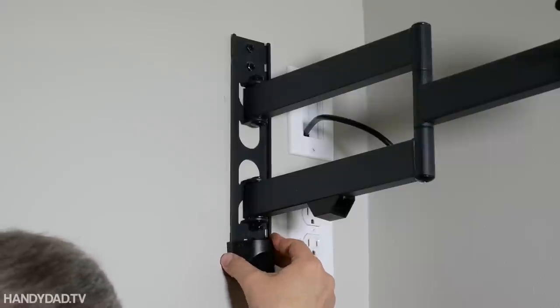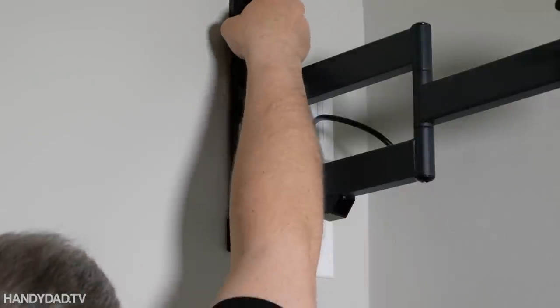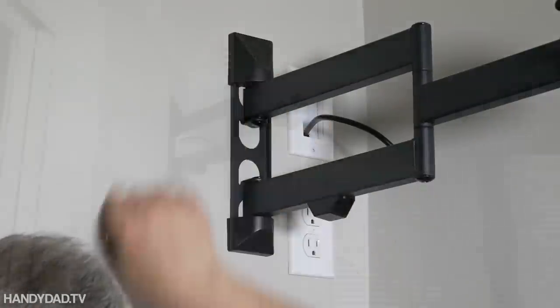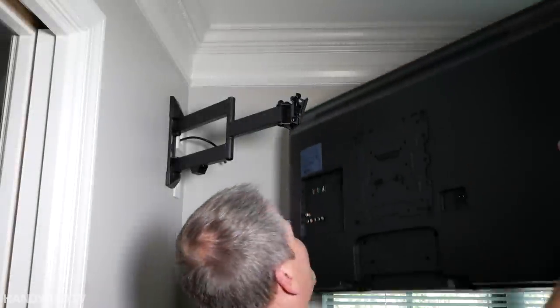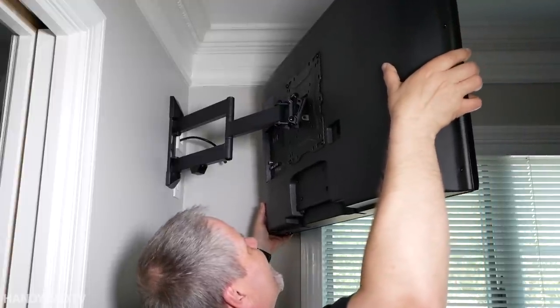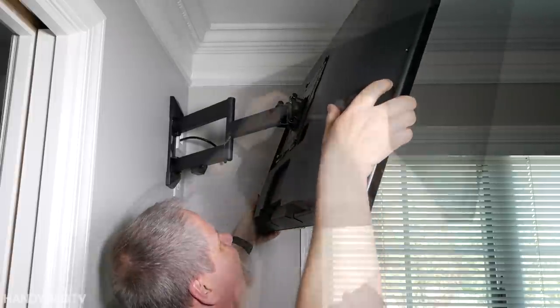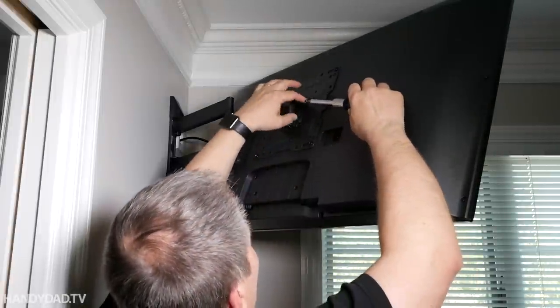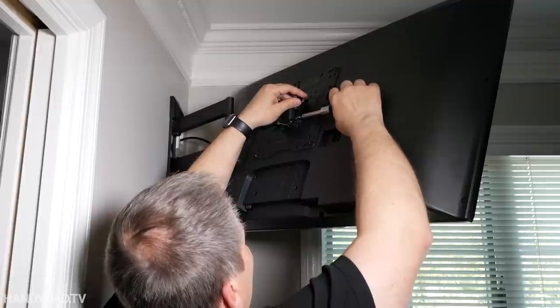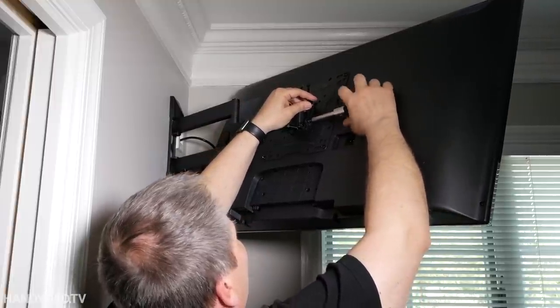Next I install the plastic end caps that just cover up the bolts to make it look nicer. Then I lift the TV onto the mount and there are two retaining screws, one on either side, that make sure it won't bump off or fall off in case of an earthquake — which we don't get very often in New Jersey, but you never know.